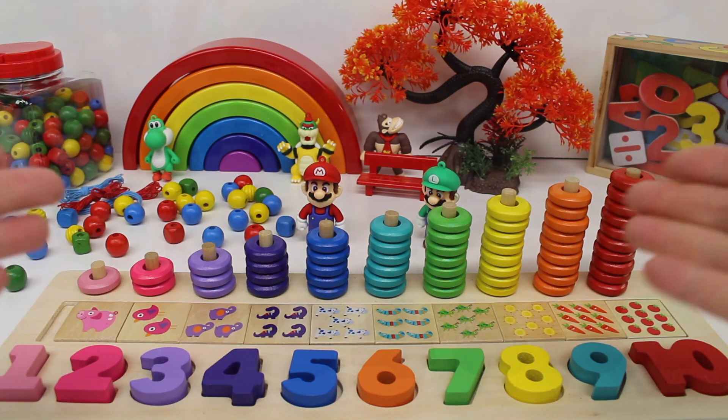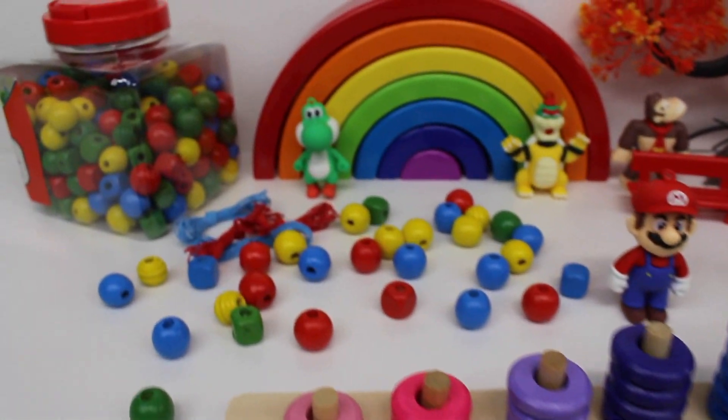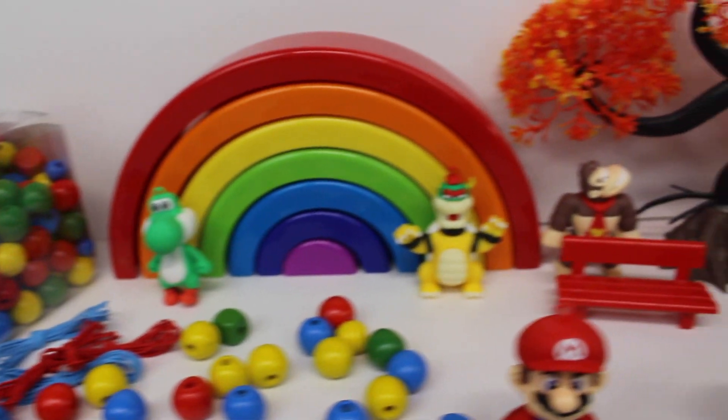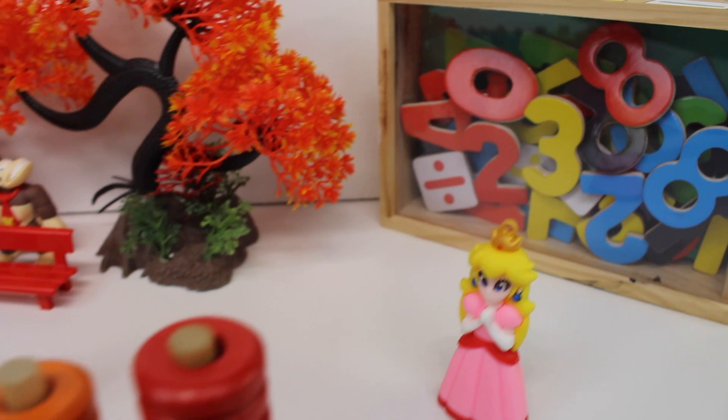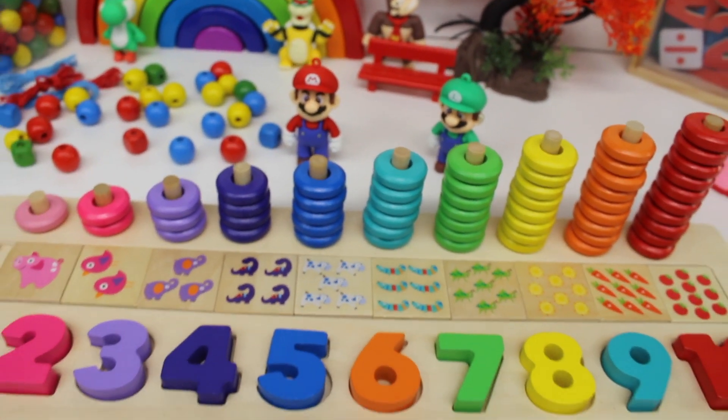Look at all these numbers and colors. Look at all the pretty colors today. And we have numbers. Now let's get started.